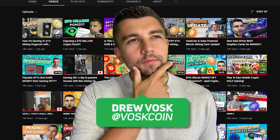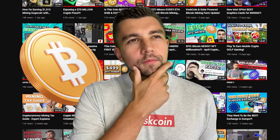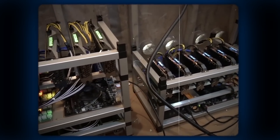My name is Vosker. You're on the Voscoin YouTube channel, where we mine Bitcoin and all kinds of other cryptocurrencies. I built out a mining farm with all of my savings, all of my cash.